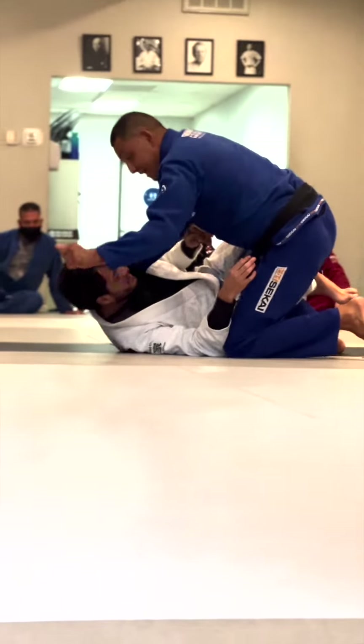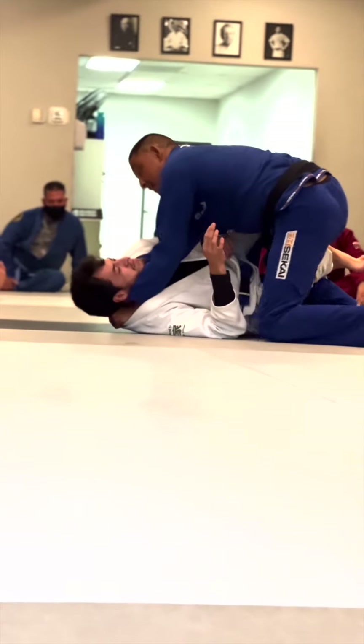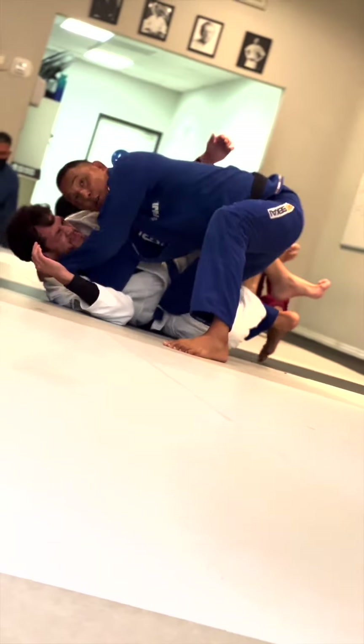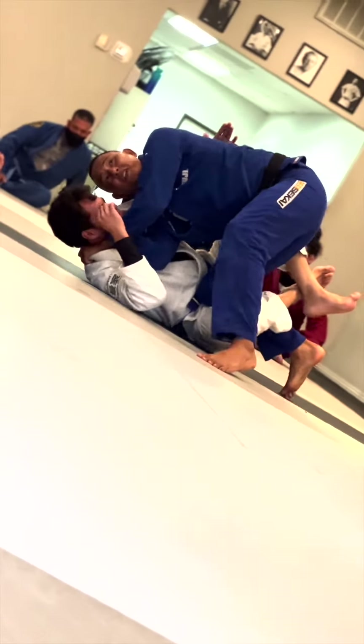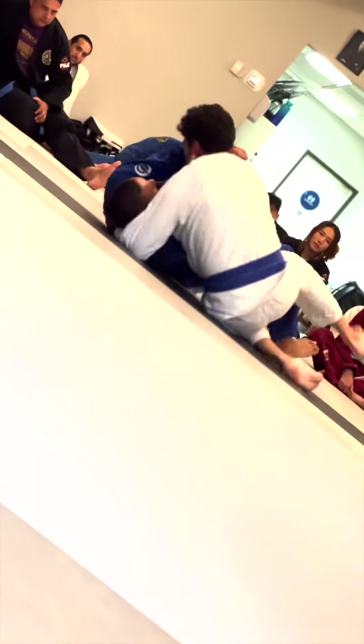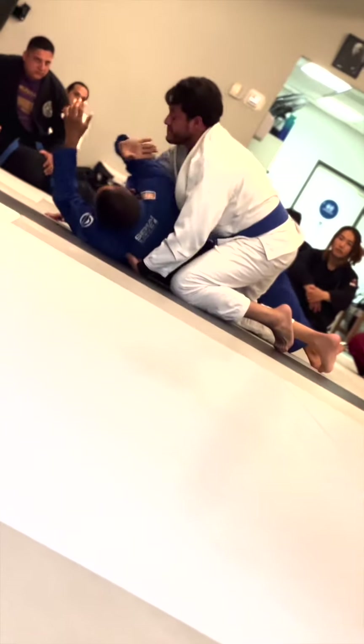I come in again. Thumb in, four fingers in. I drop my shoulder onto the solar plex here. But now he says he's gonna sweep me and take me over to the side. So as he takes me over to the side, I'm gonna tippy-toe and I'm gonna finish the choke.